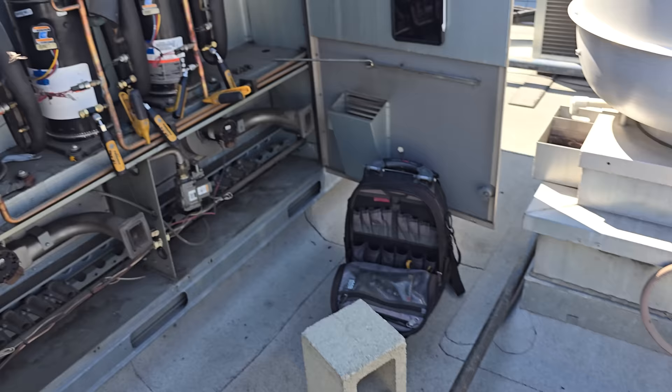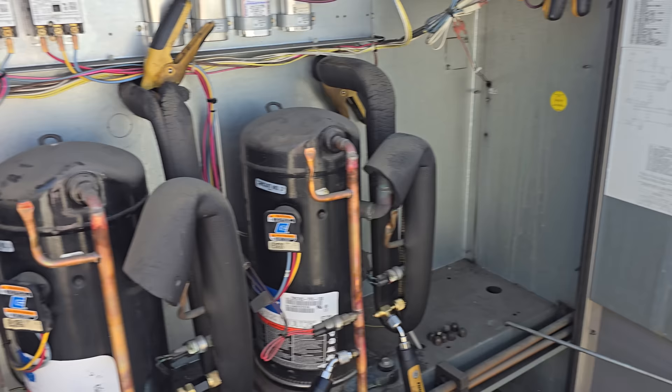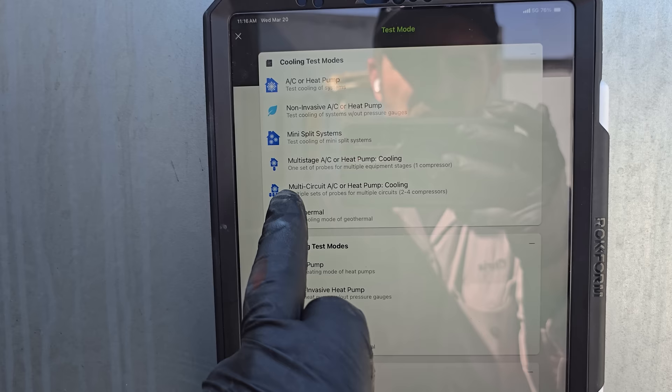I've turned on the power downstairs and now we're cycling on. We're going to wait for this unit to stage on — looks like we're going through its startup feature. We're waiting for it to turn on and then we'll test the rest of the system. This unit is R-22 but it's not yet set up as a two-stage unit in Measure Quick, so we need to go into Measure Quick and do multi-circuit.